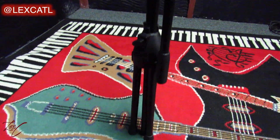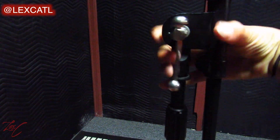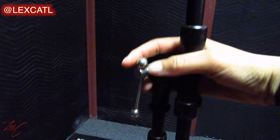The other mic stand we're going to be looking at is the tripod boom mic stand. It's like the overhead mic stand but a bit more compact and more easily stored compared to the overhead. All the parts and the places to adjust it are exactly the same.